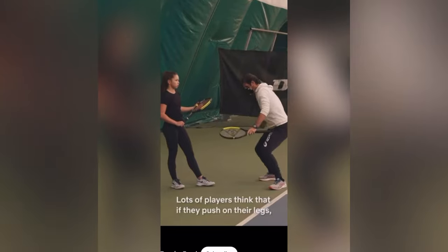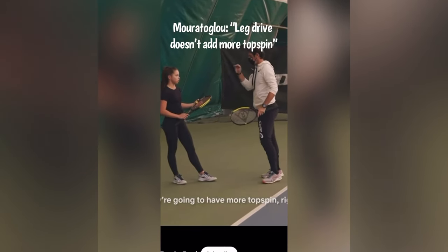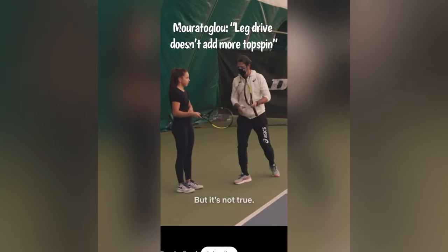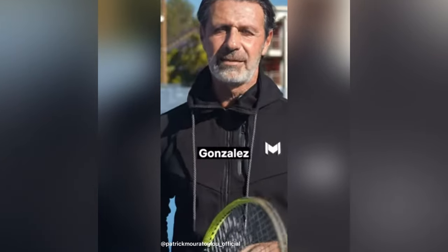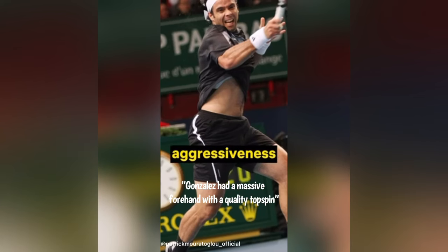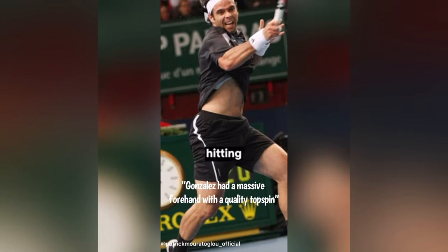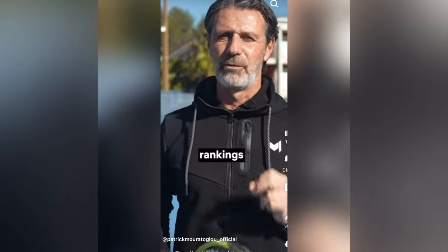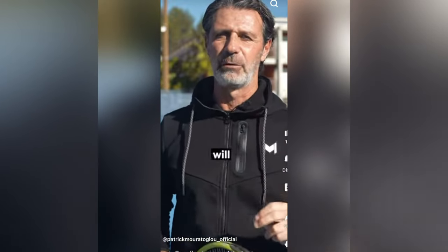A lot of players think that if they push on their legs they're gonna have more topspin — but it's not true. Fernando Gonzalez had a massive forehand. The quality of his topspin, the aggressiveness he was showing every time he was hitting one — Gonzalez's place in my personal rankings of the best forehands in history will surprise you.